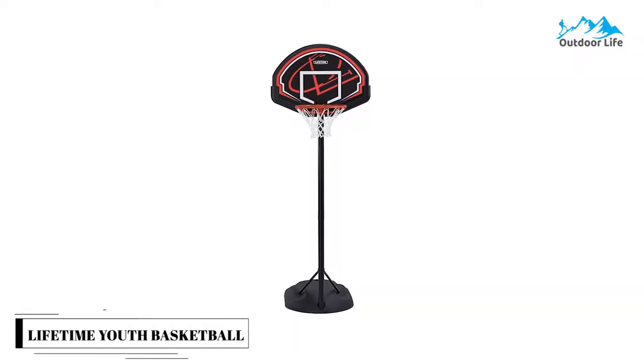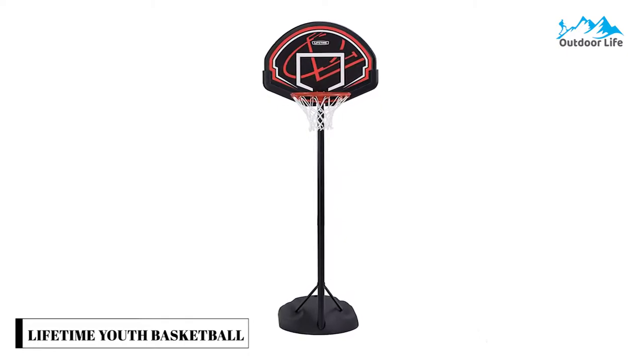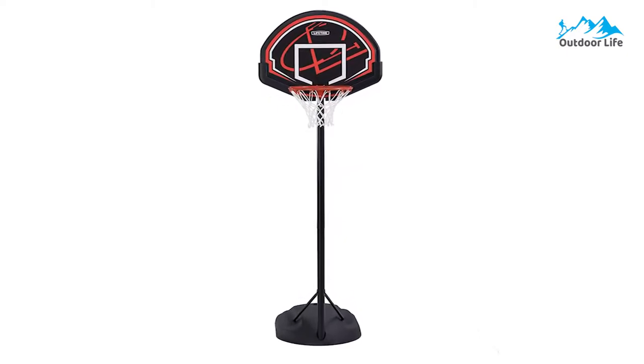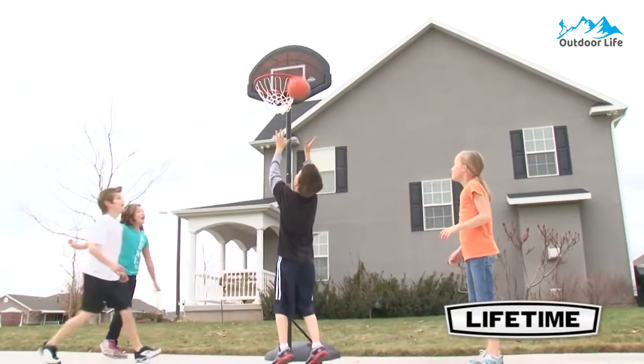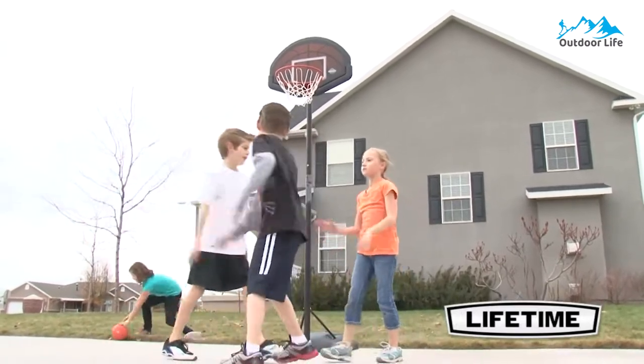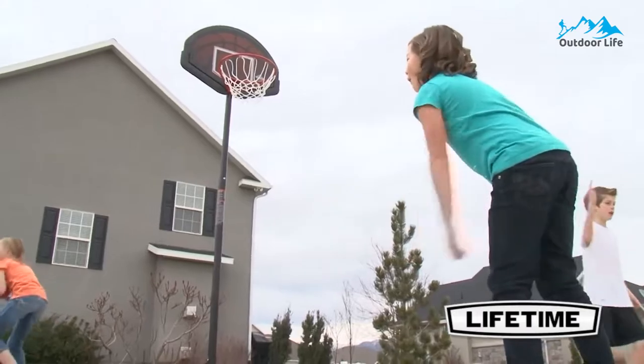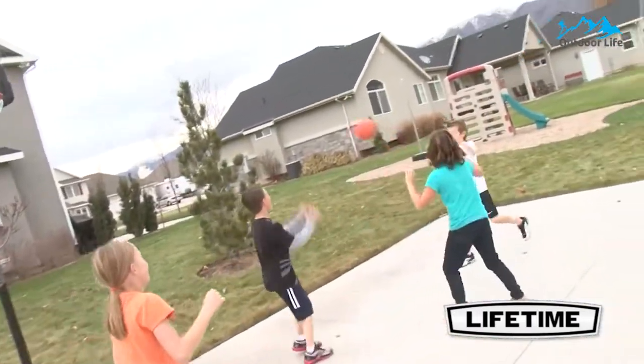Number 1: Lifetime Youth Basketball System. The Lifetime Youth Basketball System height is easily adjustable from 5.5 to 7.5 feet in 6 increments, so it can grow with your kids as they learn to play and perfect their game. The 32-inch backboard is designed with fade-resistant graphics and high-impact material for long-lasting use.